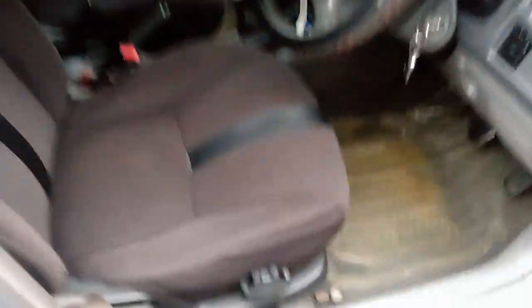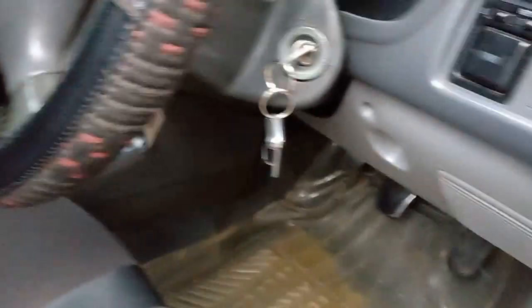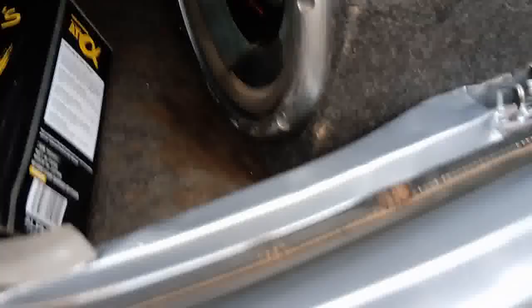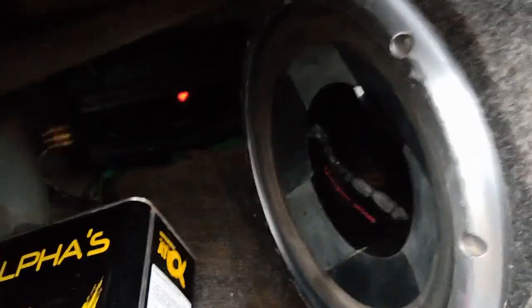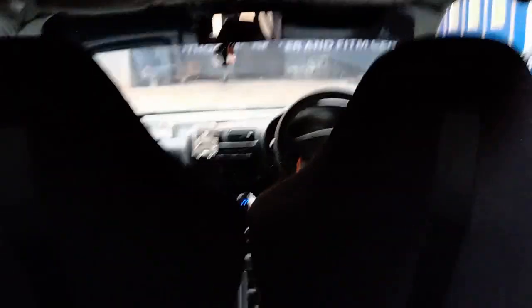When you go to the trunk, let me open the trunk. You can see the shifting — when you have a manual, good for petrol heads. The trunk — nothing much — just a very big speaker over here and an amplifier. That completes the boot, which basically means you can just put a small bag here. You can't really use this car for anything other than having fun, going out, and traveling without luggage.